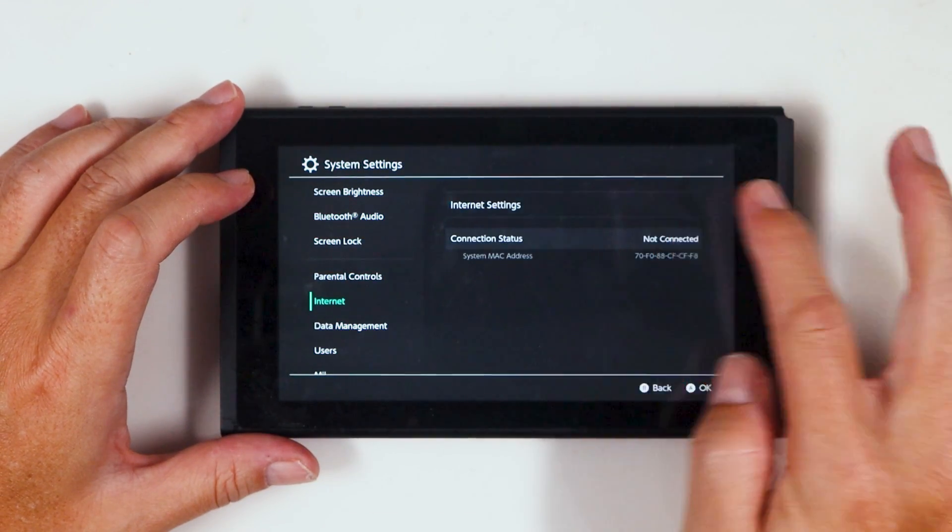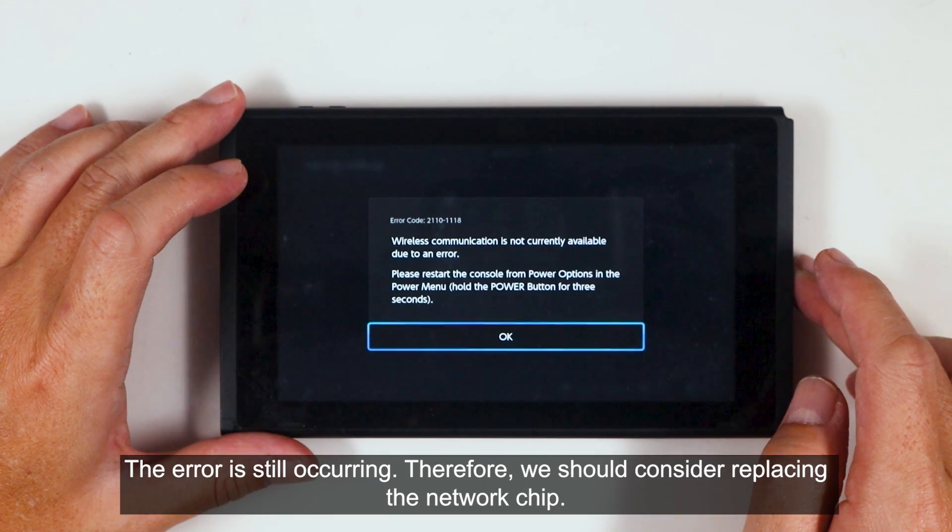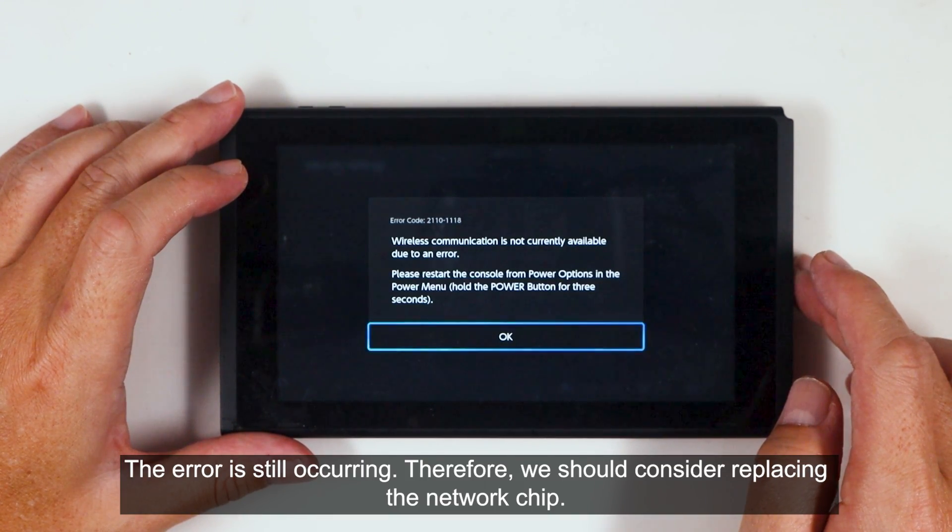Now let's retest the console. The error is still occurring. Therefore, we should consider replacing the network chip.